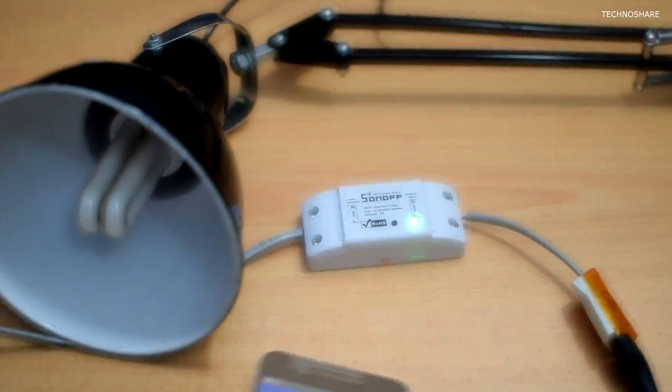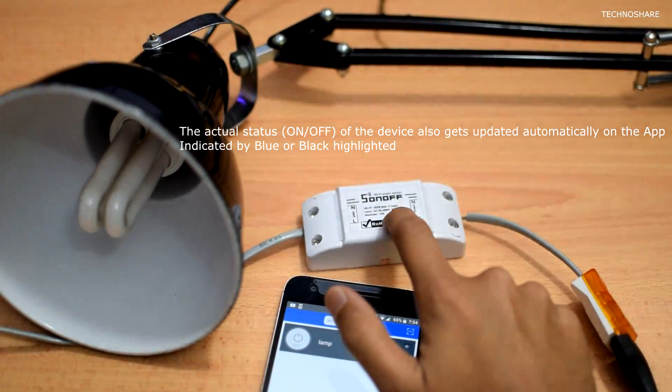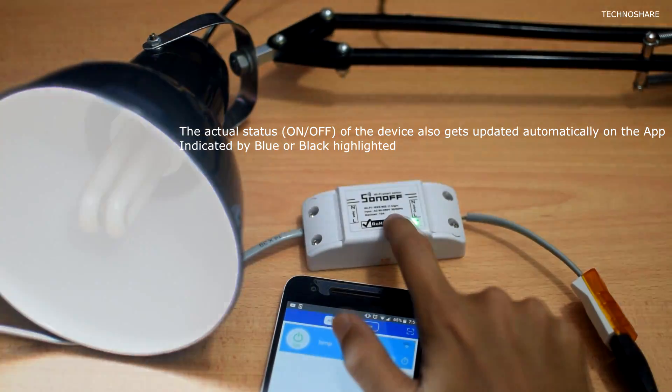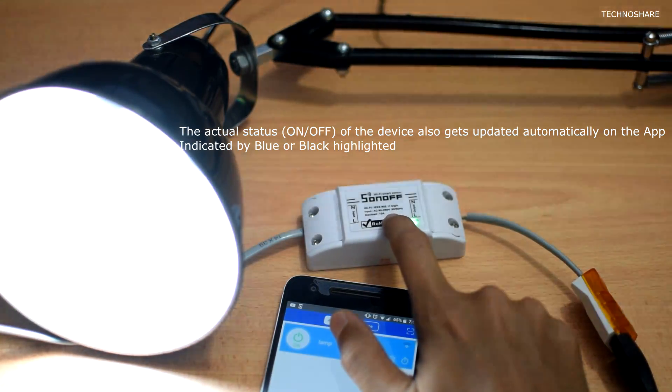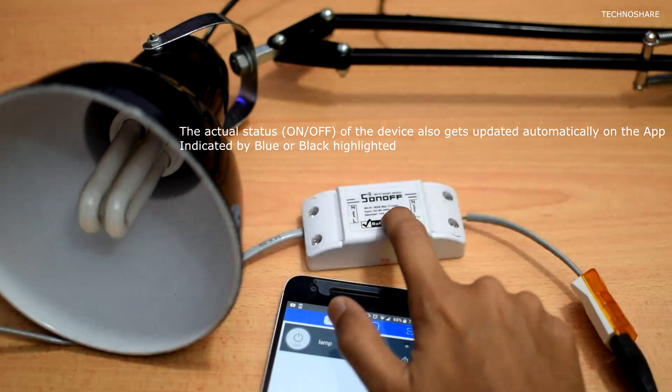Let me go ahead and try that out. It works from the push button as well — I can control the switch manually.